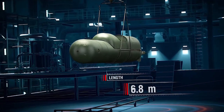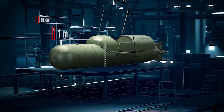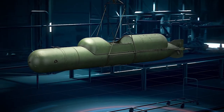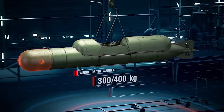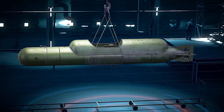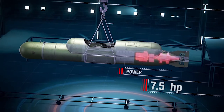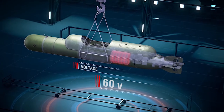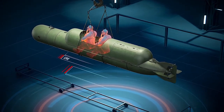Model SSB 1943. Length: 6.8 meters. Width: 0.8 meters. Height: 1 meter. Weight, including the warhead: 2,200 kg. The carrier could be equipped with either a single 300 or 400 kg warhead, or two consecutively loaded warheads at 180 or 200 kg each. Power plant: 1 electric motor, 7.5 horsepower. Supplied with a storage battery. Operating voltage: 60 volts. Maximum speed: 4 knots. Operating submergence depth: up to 30 meters. Crew: 2 people.